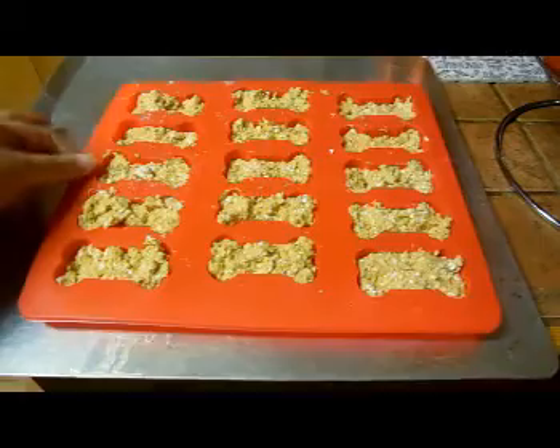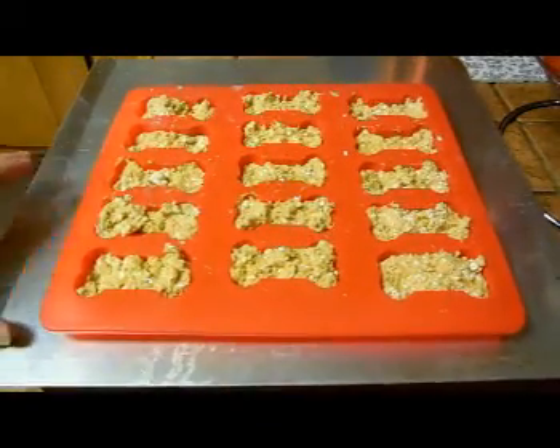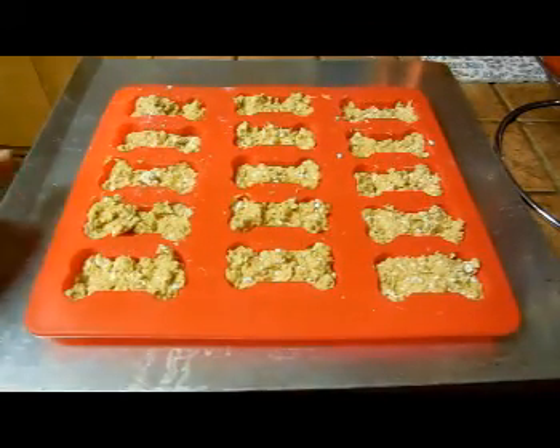I just finished filling them all and I have them on a cookie sheet. I have my oven preheated to 350 and I'm going to go ahead and bake these for about 12 to 15 minutes and then I'll show you how they look when they come out.